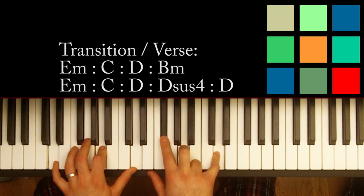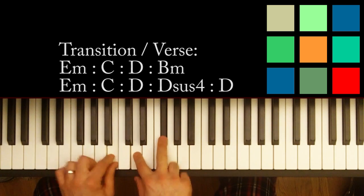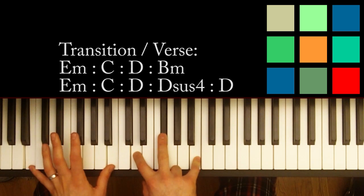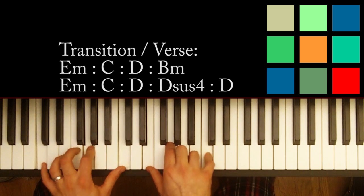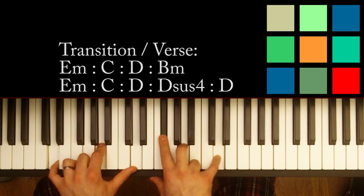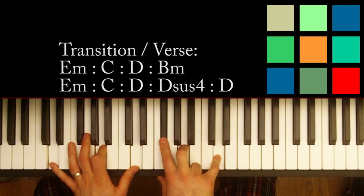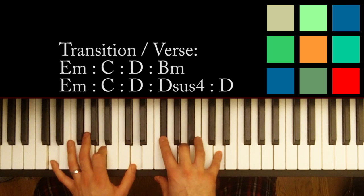And that moves down to a B minor — notice how the chord notes you're already using are kind of part of the chord. The key there is the B, the D, and the F sharp. You can play sort of these octaves too if you want. And then you kind of repeat it — not exactly. You still get that E minor, you still have the C, you still have that D. And now just like in the chorus on the second time through the loop, you can do a D sus 4 into a D.